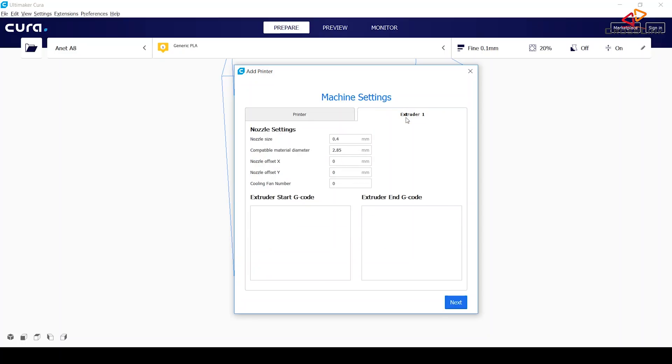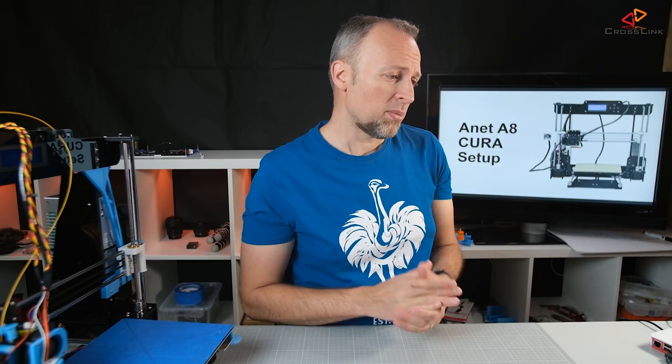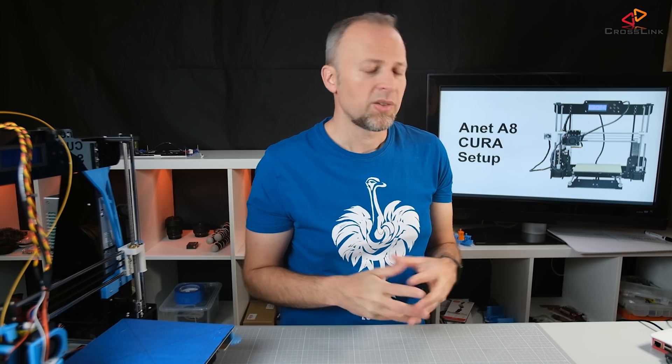In the extruder section, we have to make some changes. For example, the material size is 1.75 millimeters. That's a mistake some people make — they get under-extrusion because they've selected too large a material size. Anything else you can basically leave as it is. So now we've confirmed adding this printer to our printer list.